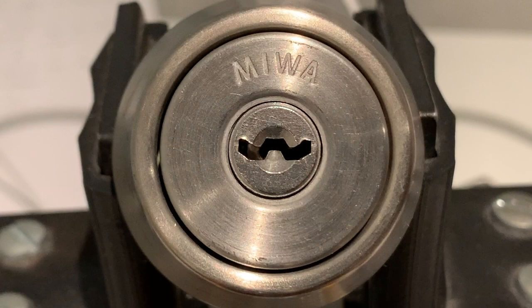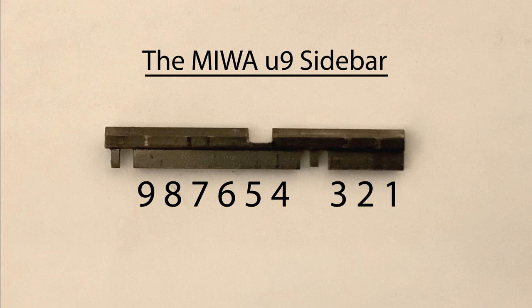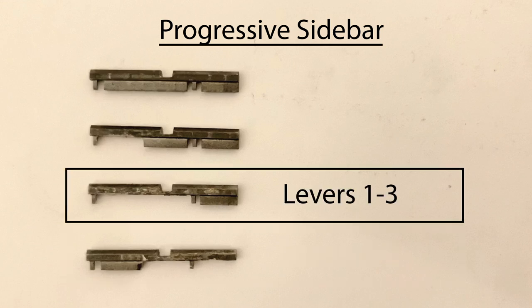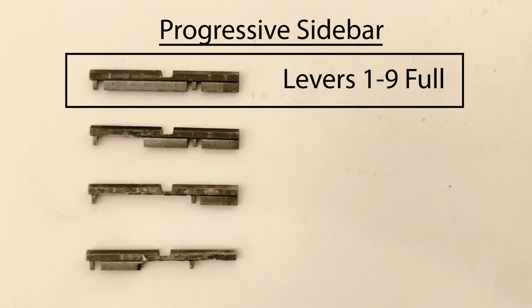The U9 is a very complex lock which cannot be progressively pinned as most locks can. Therefore, a method has been devised to progressively learn this lock by filing down the sidebar. The sidebar can be filed so it only engages a limited number of levers: for example, levers 6 through 9, levers 1 through 3, levers 1 through 6, or all levers. In this manner, you can progressively work up to picking the full lock.